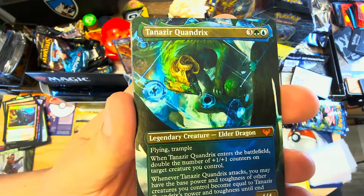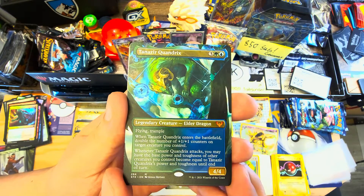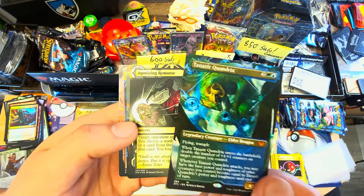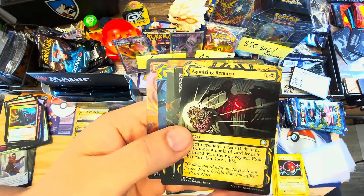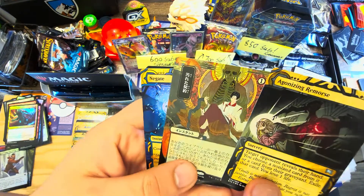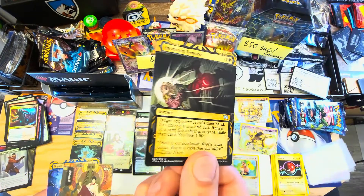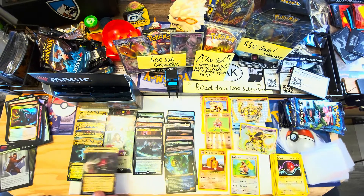Commander was built off Elder Dragon Highlander - EDH - where the only commanders you could use were elder dragons. Tanazir wasn't one of the originals but they reprinted some, and this full art is really cool. We also have Agonizing Remorse as a full art, and right next to it I think I might have Agonizing Remorse in Japanese. That Japanese art is so sick - I prefer it even though the English one is etched foil.